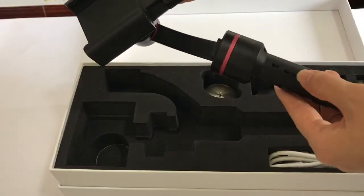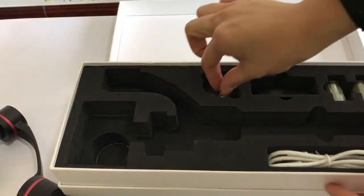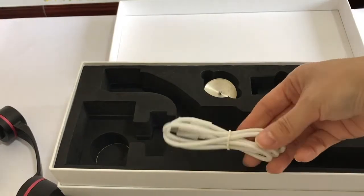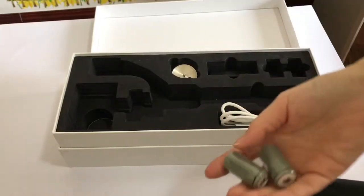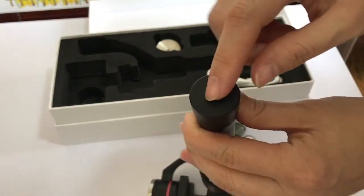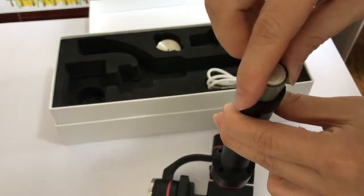It's very convenient in using. Counter weight, power line. Here is the charger and the batteries. There is a screw to install the extension bar and we need to install the batteries first.